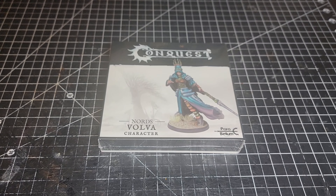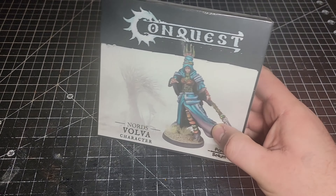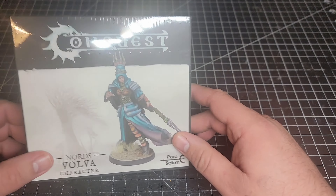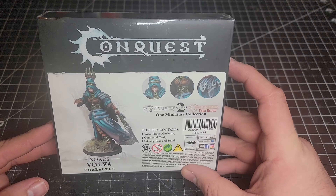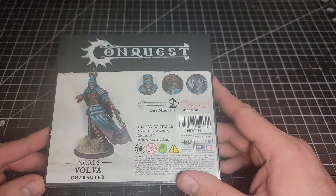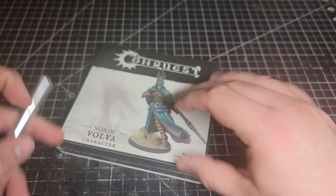Welcome back to the Maelstrom, ladies and gentlemen. Today we have another unboxing video — we're going to be looking at the Nords Volva character that just came out. This model is going to be a priest for your Nords faction. She is going to be leading Valkyries into battle, and she is one of the exciting new plastic kits that the characters are starting to come out as. So we're going to go ahead and get her opened up and see what we've got.